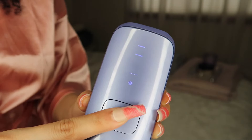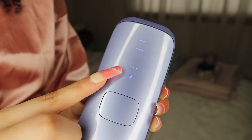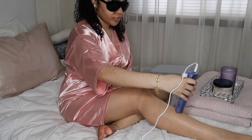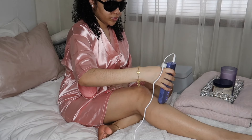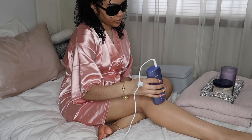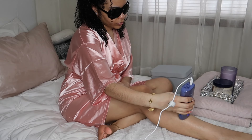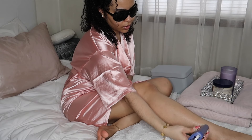I'm going to show you guys my favorite setting on this hair removal device — it's the auto glide method. All you have to do is hold that button for two seconds and those dots will appear above the snowflake, showing you it's on the auto glide method. I prefer using this setting because it's way faster and I don't have to keep pressing the button. As long as the device is on my skin it will automatically flash. This is super great to use on larger parts of your body such as your arms or legs.